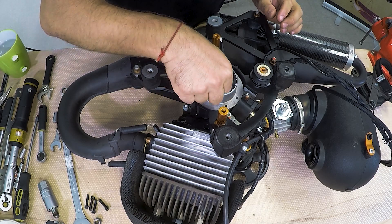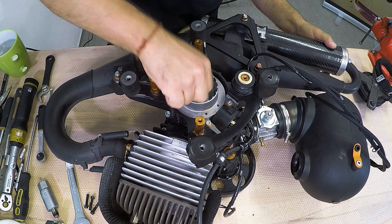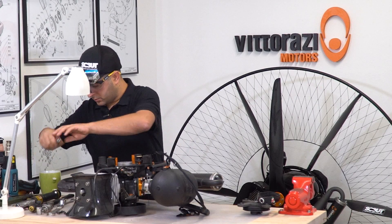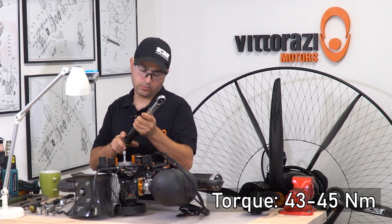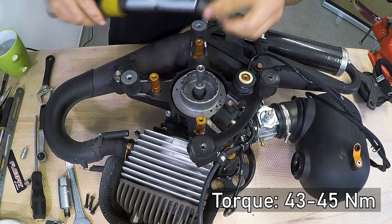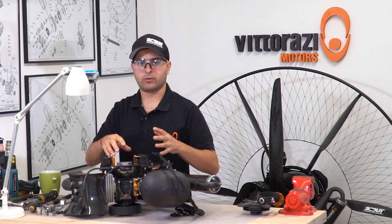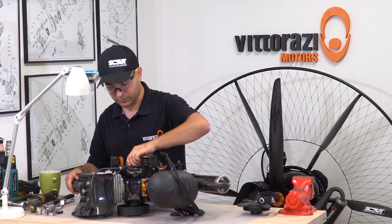Install the special washer back — I think it's called a wave washer — then install the nut. Go all the way clockwise, and again using the 13mm socket, torque this nut to 43-45Nm. Now the flywheel is back onto the crankshaft, secured with the nut torqued to the specified torque that Vitorazzi recommends.